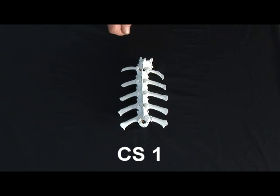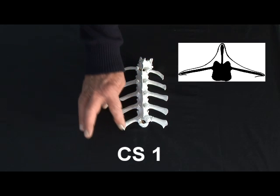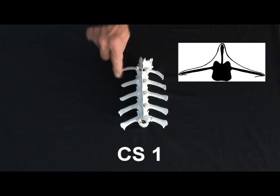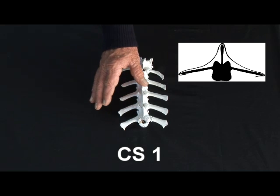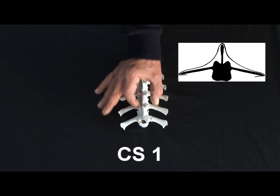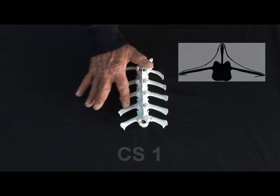Condition score one is going to have very little coverage, so you are going to be feeling a really prominent spine. Sharp corners on the ends of the ribs and a gap where you can actually fit your fingers in between the short ribs. Everything is sharp, everything is pronounced, with very little muscle fill and what is there is a really concave curve.